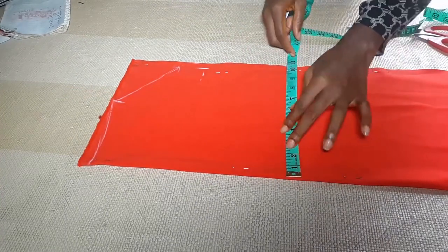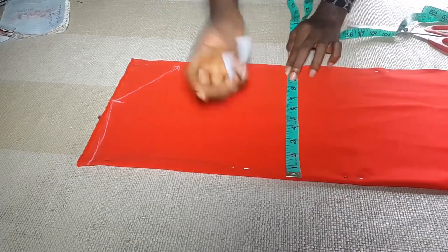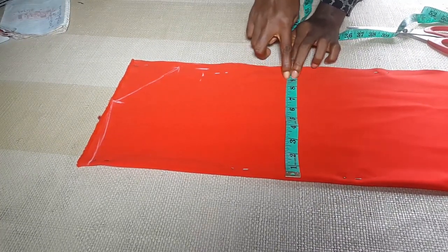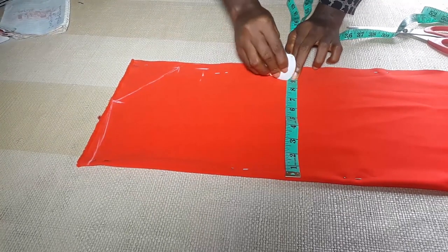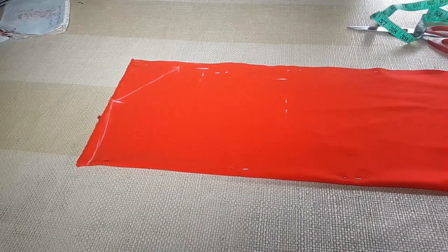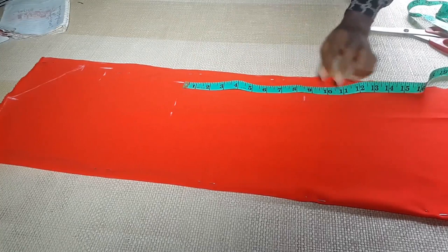This measurement is seven, so I'm going to add two inches to seven — one inch seam allowance and one inch dart allowance. From the waist to the hip should be 8.5.